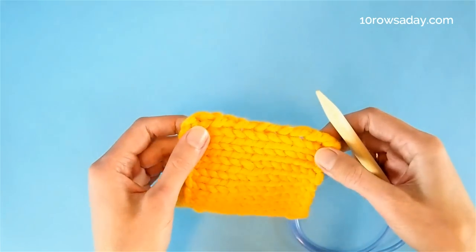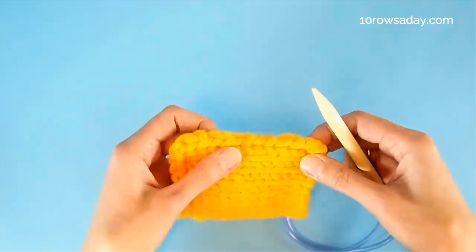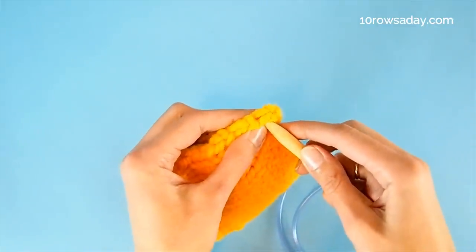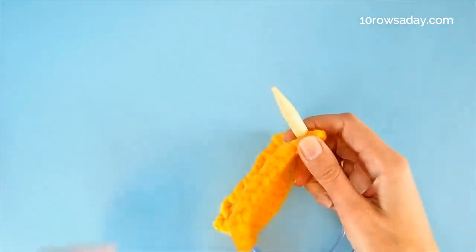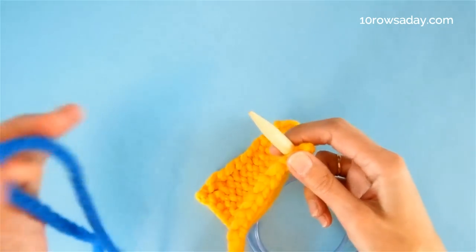If we pick up stitches along the vertical edge, which is the side edge of the project, then we insert the tip of the needle under the first two strands at the very right side of the fabric, like this. And then we wrap the tip of the needle with the yarn just as we do when we knit a stitch.